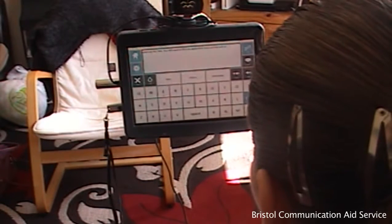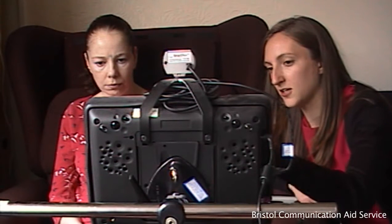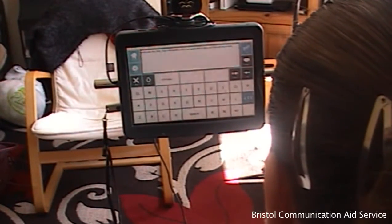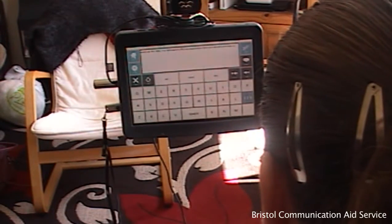A head mouse is ideal for clients who require hands-free communication. With just slight movements of the head, access to sentence building opens up a new world of personalized communication, all hands-free. The movement of the head mouse is tracked on the screen and may be used like an ordinary mouse to select icons on the device. This particular setup will focus specifically on the Smart Nav head mouse, although there are other head mouse options available.